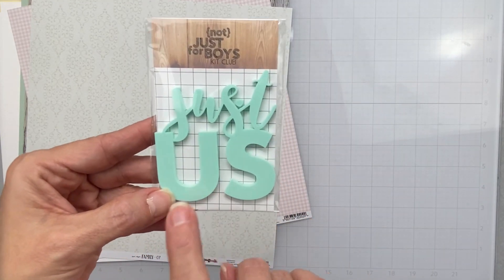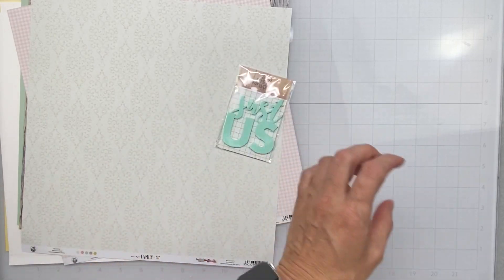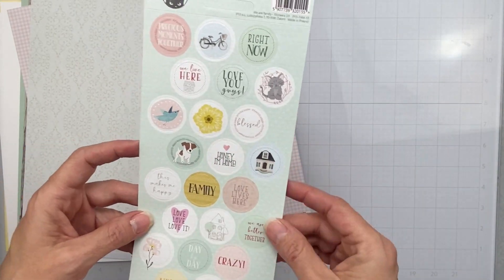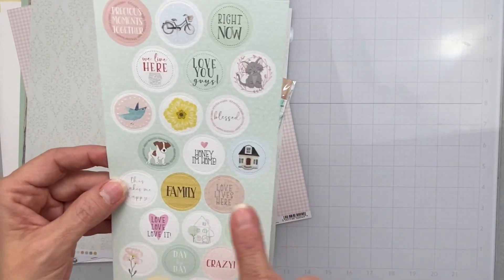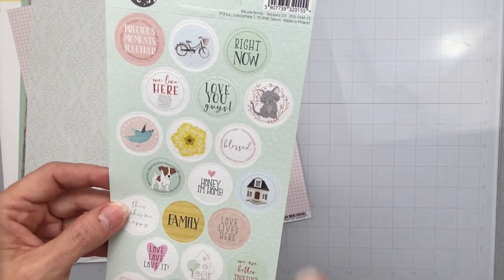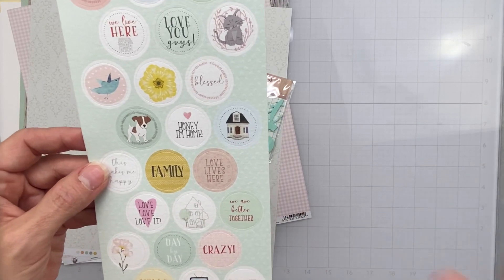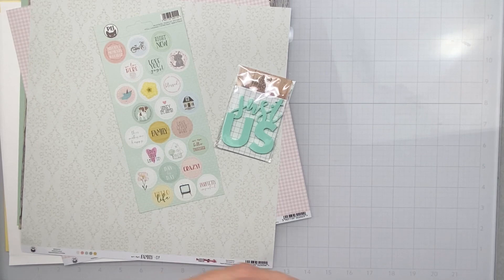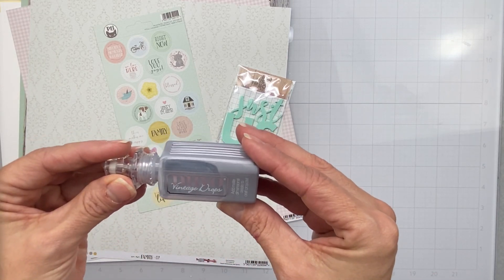For embellishments that went with this kit, I have this acrylic that reads 'Just Us' in my very favorite color — aqua. I've got this set of stickers by P13 We Are Family — nice circly bits with a cute little doggie, a sweet little cat, a house, 'Family,' 'We Are Better Together,' all that kind of stuff.